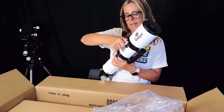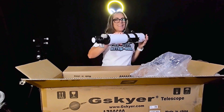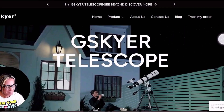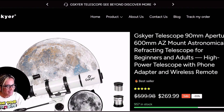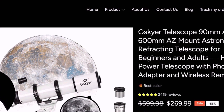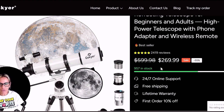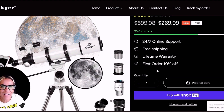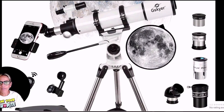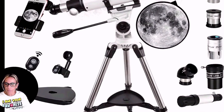This mount is not too big, and I would like to use it with the CWO SIR Air. So here it is. Let's take a look at the specifications. I am here at the Giscire telescope page, and the one that I got is the 90 millimeter aperture, 600 millimeter AZ mount astronomical refracting telescope for beginners and adults. The retail price is $269. But you can use your favorite astronomer promo code and get a discount. These are all the different accessories it comes with: 5 millimeter, 10 millimeter, 25 millimeter, and a Barlow lens with 3x magnification.